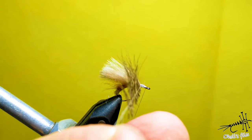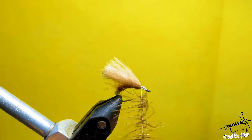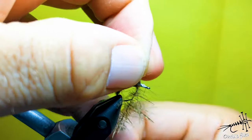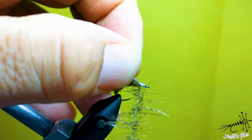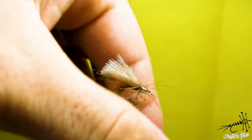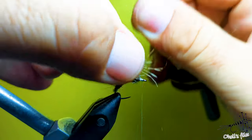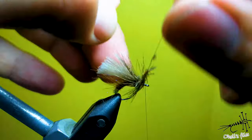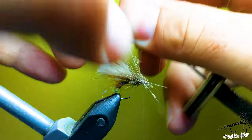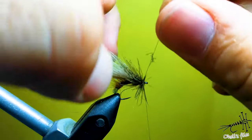Now give it a twist with the dubbing twister, helping it with your fingers. Keep your wings on top. When you finish your first wrap of these legs around your wings, release the pressure and pull up and backwards on those legs — make a turn up and backwards. Keep doing that until you reach the eye of the hook in touching turns.